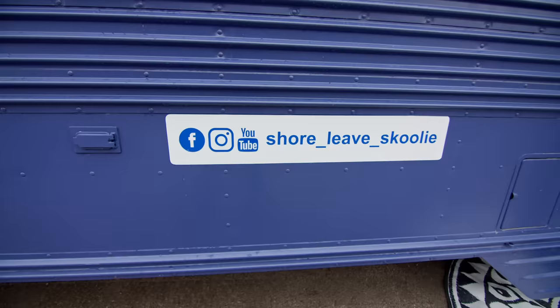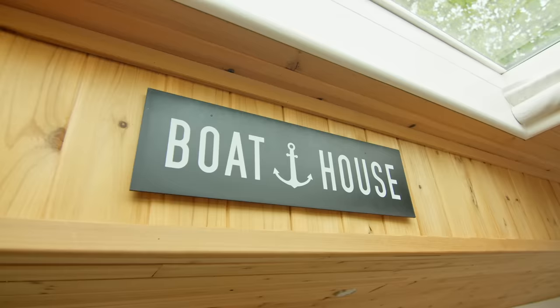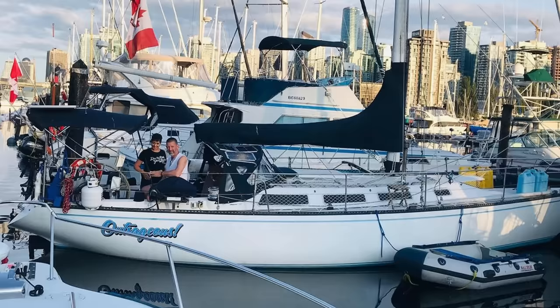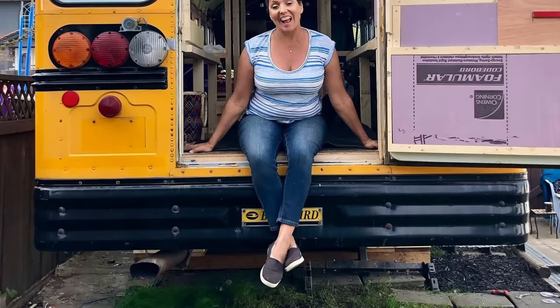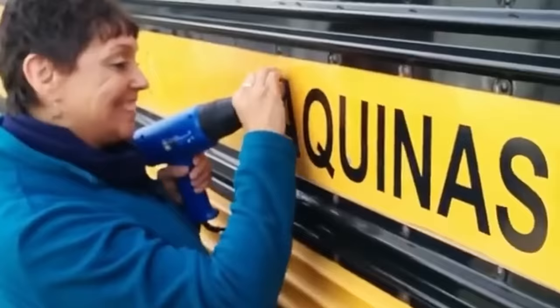We got into tiny home living first by living on a sailboat for a period of time while we were on holidays. The thing with boats is the extreme amount of maintenance. We decided we weren't ready to travel around the world on a boat. We discovered school bus conversions and kind of fell in love with the idea of just being able to turn the key and drive your home away. I'm involved in design and I work with interior designers.